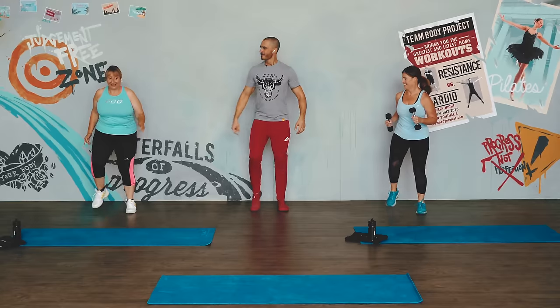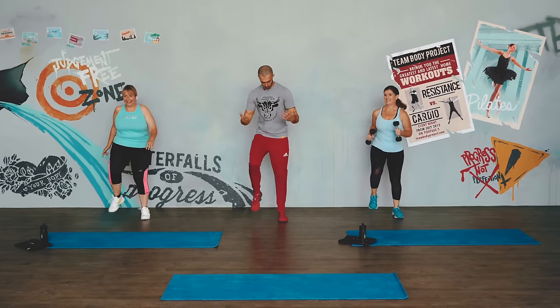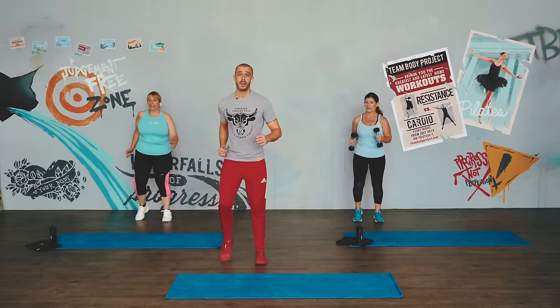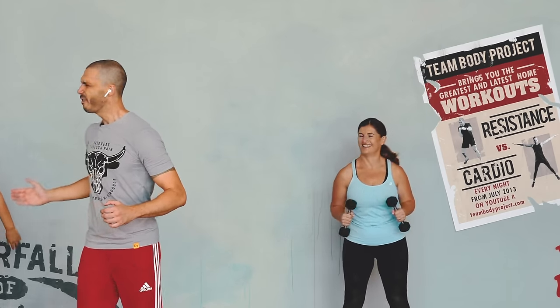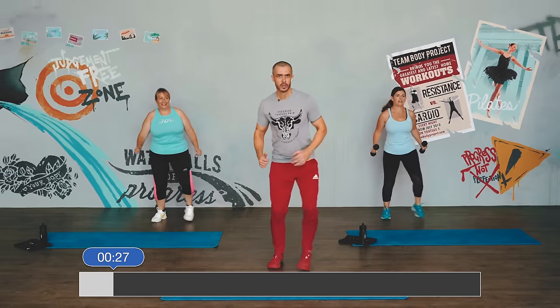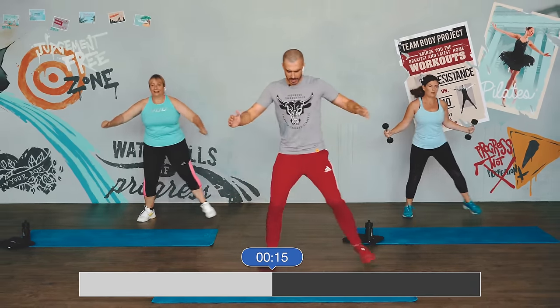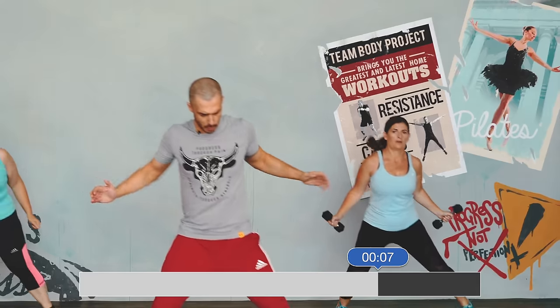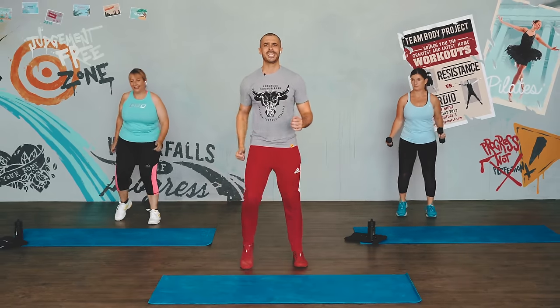Next up we've got the double side step — we're going to put a clap in there as well. It's a lot of fun, well, depends on how you consider fun. In three, two, one. 30 seconds — come on, feeling good, working it through. No comparison to me, to Lisa, to Natasha. The only point of comparison you should make is to you. How are you doing? How are you feeling? Three, two, one — rocking it, great job.